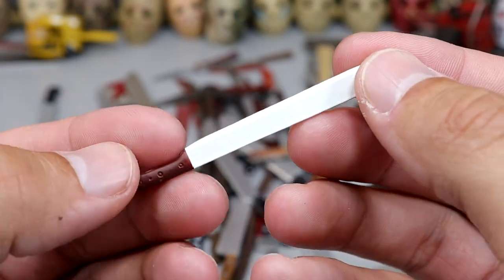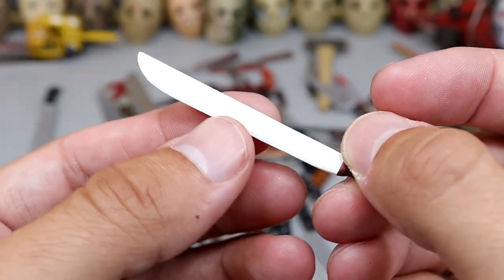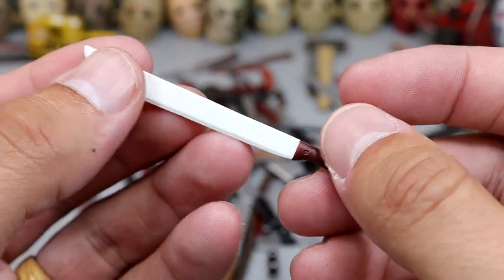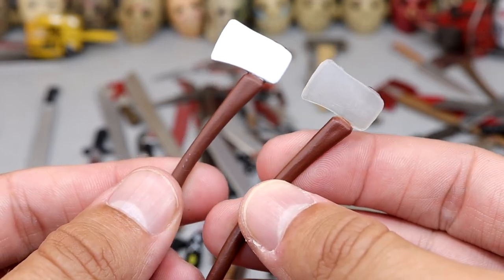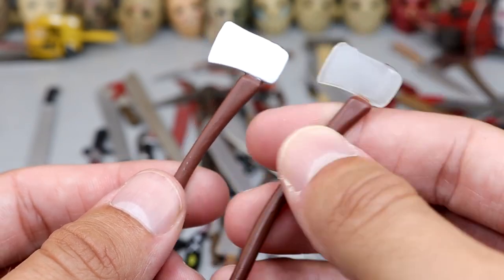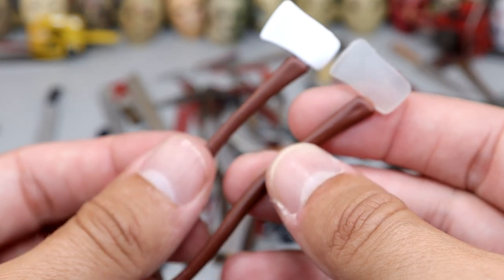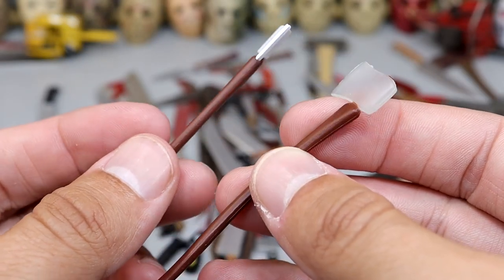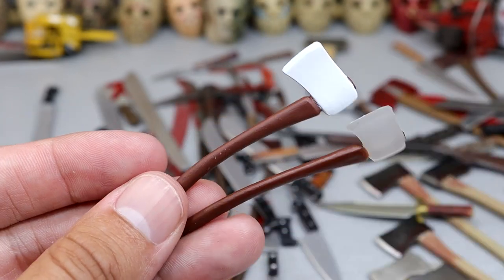Next up we have the Jason video game version of the machete — that's why it has this weird flat white color. I think there's also a clear version in here. Here are both versions of the axe: one is the re-release, I think this is the OG clear version, and then the relaunch had this white flat. These both came with the Part 3 Jason from the classic video game — not the PlayStation updated video game. There are two different axes or hatchets.